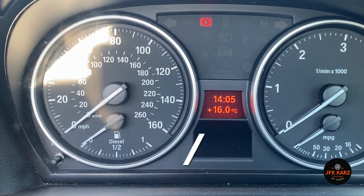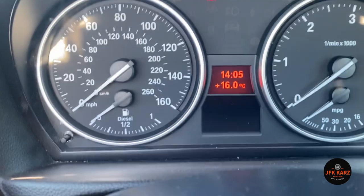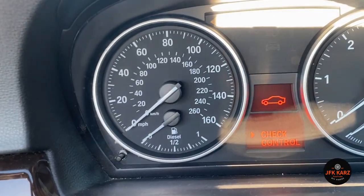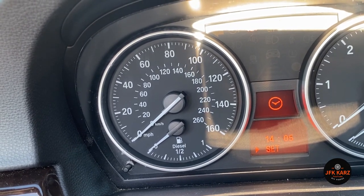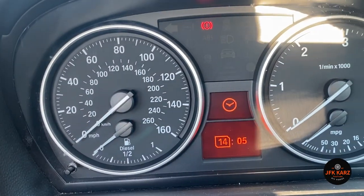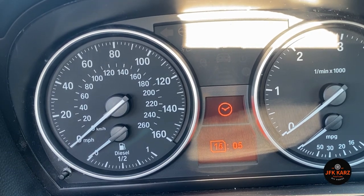It seems there are two ways to do the clock set in the BMW E90s. Using your stalk, you can go down until you get to clock and then push the BC button. It comes up with 14 highlighted, so I need to get it down to 16.